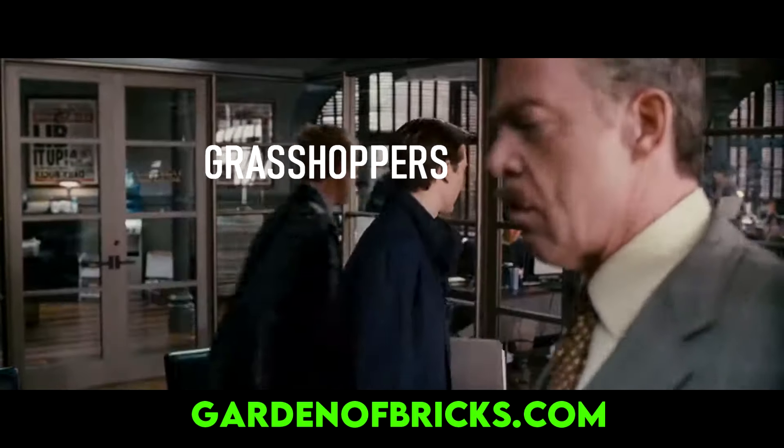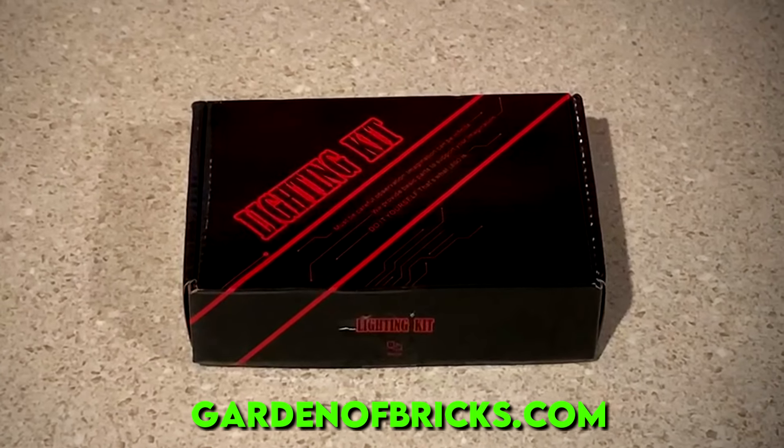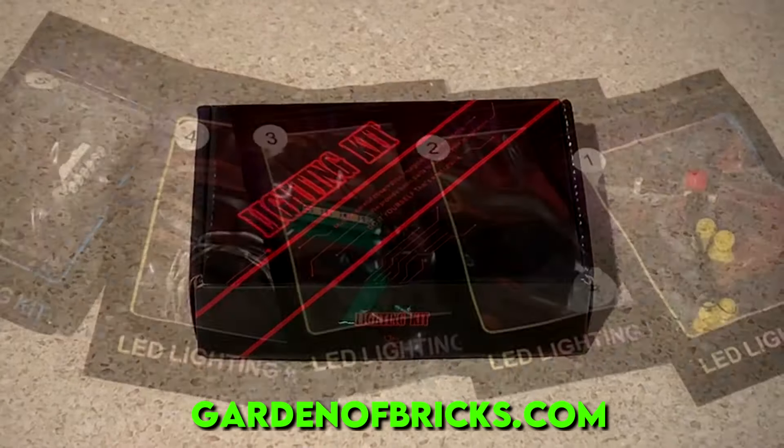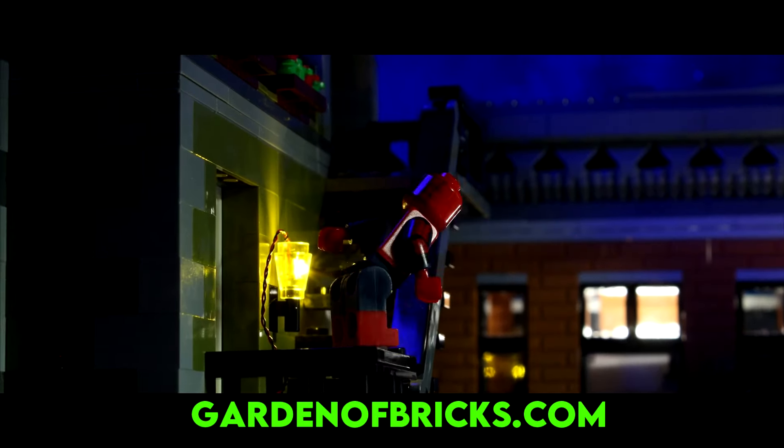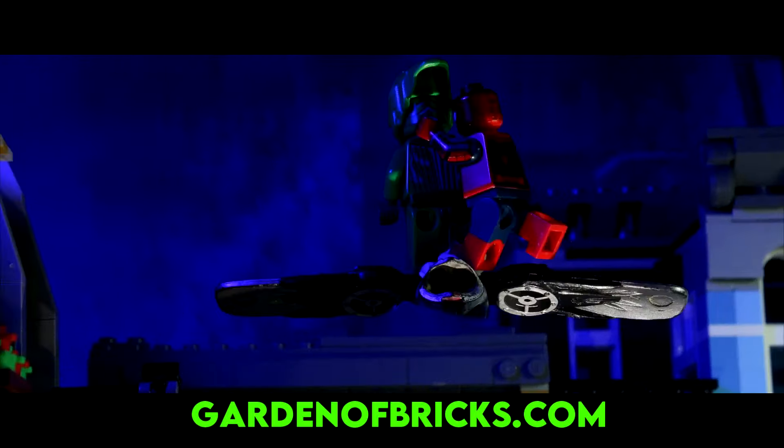What are you waiting for? Go, go, go! I'm on it, boss. All of these lights will come in this small compact box for your convenience. But don't take it just from me — here's spectacular Spider-Man LEGO series creator Paradox Pictures as a credible source to tell you.